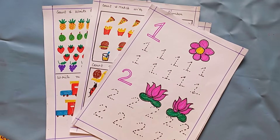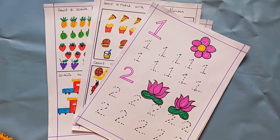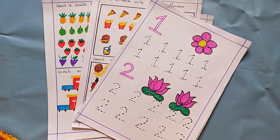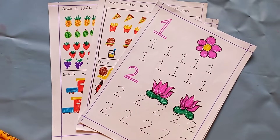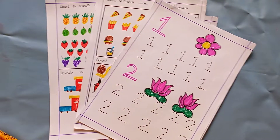Hey guys, welcome back to Sushan Sahana's World. In this channel we will see a video of preschoolers and nursery kids' daily practice reusable math worksheets. If your kids are in the 2 to 4 age group, you can follow these math videos. In this video you will see how the worksheets are helpful and useful. Like, share, and subscribe!